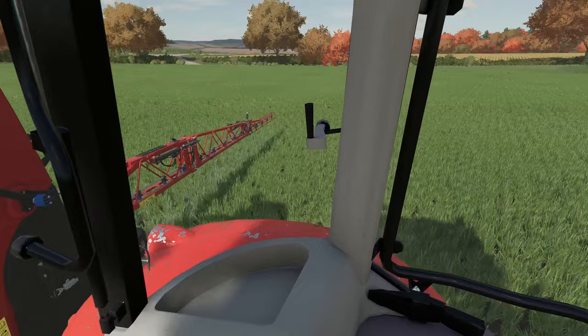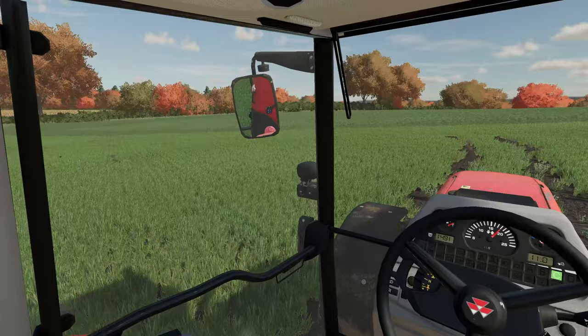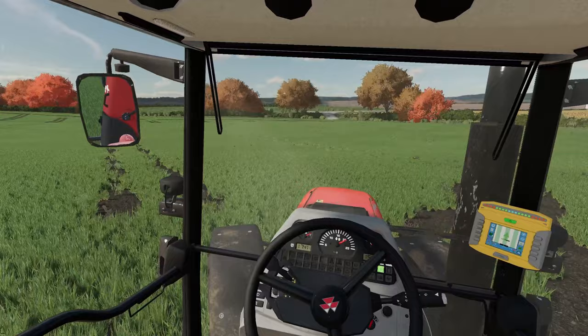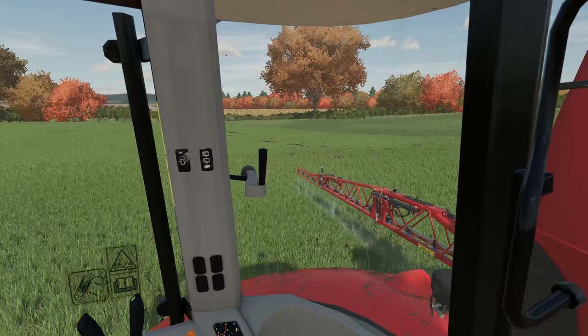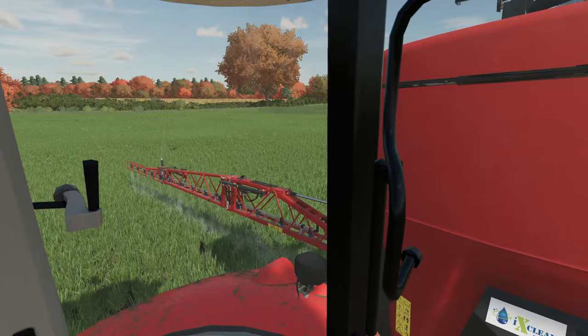We need more fertilizer — this field is going to want a nitrogen top-up soon but we haven't got any at the moment, so that's going on hold for a little while. There's lots to do, and we're trying to focus on getting everything drilled up right about now because it's better and more advantageous to do it in the nicer weather. We can worry about all the other bits and pieces around the farm once the crops are in the ground.